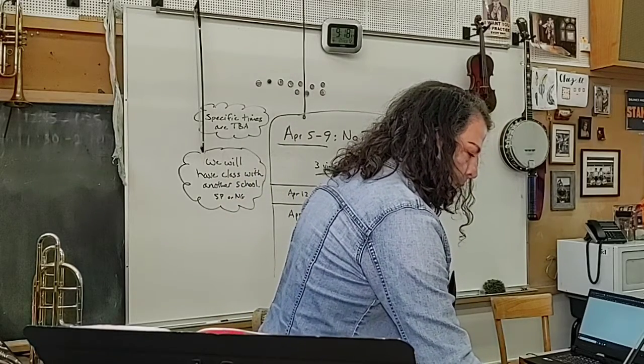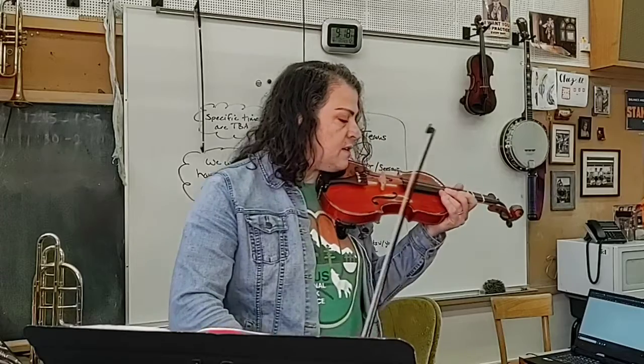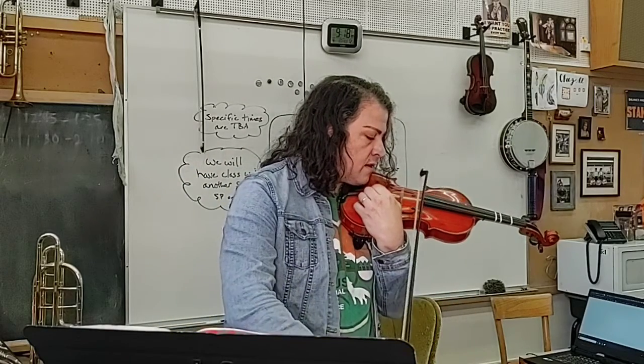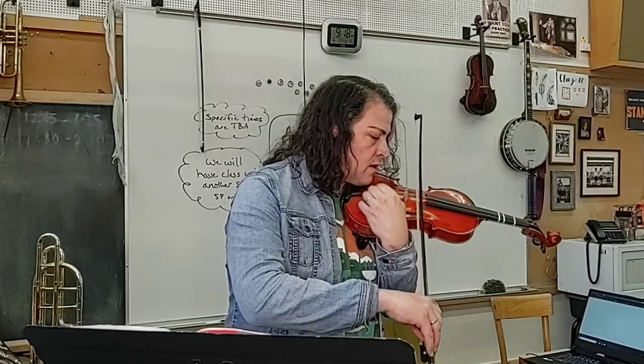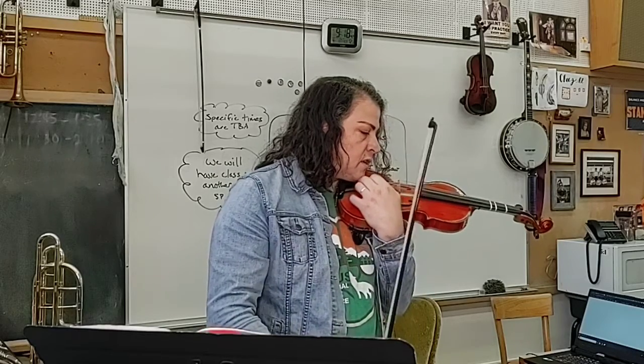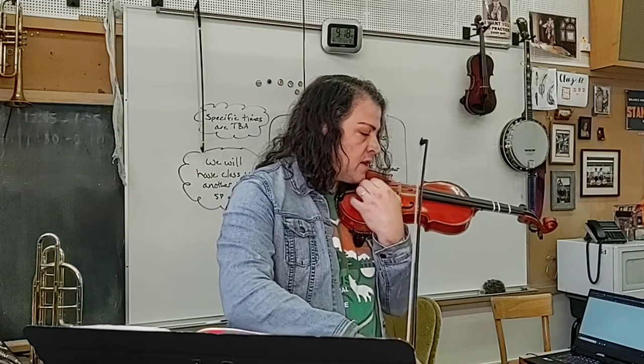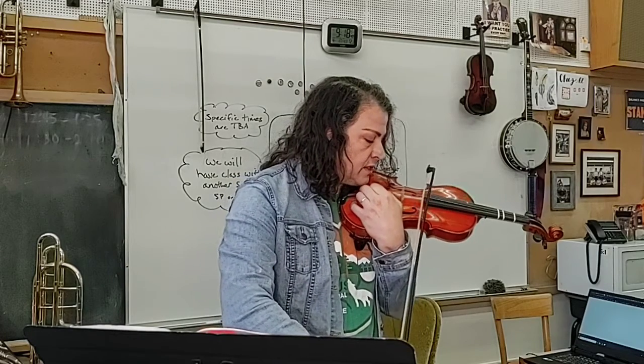If you use the online metronome.com, you have to click Start Tuning. If the needle is on the left, you tighten it — go righty-tighty on your fine tuner. If it's on the right, you've got to go lefty-loosey.